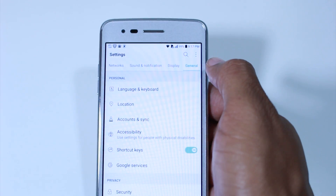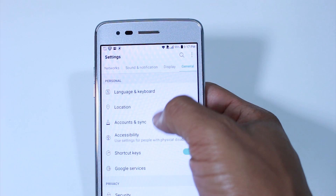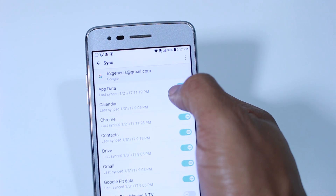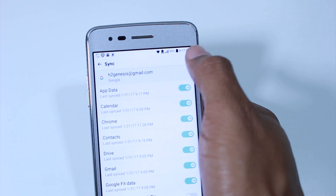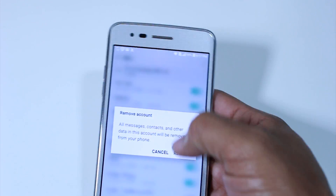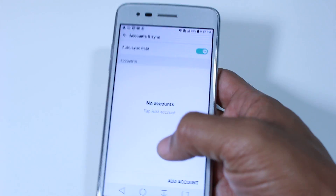Make sure this is easy for you guys to see. We're going to go down to Accounts, then Accounts and Sync, and tap on Google. Once we get to our Google account, we're going to go to the upper right corner, click on the three dots, and tap Remove Account.